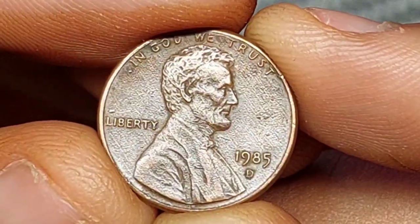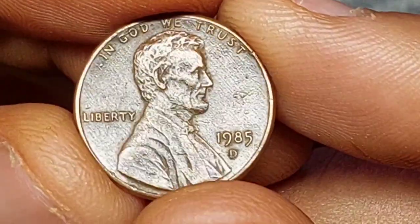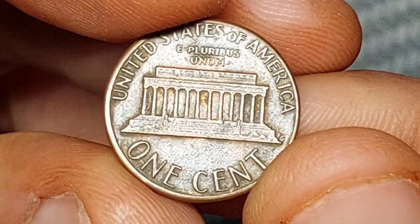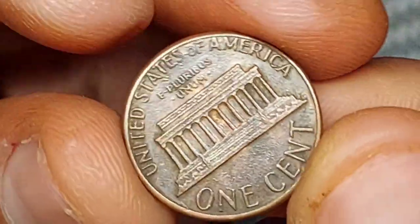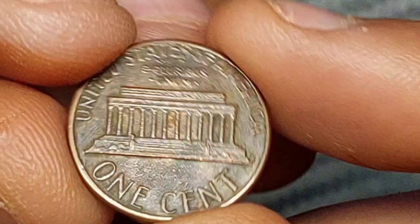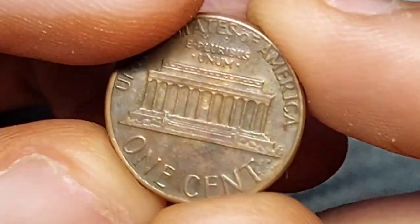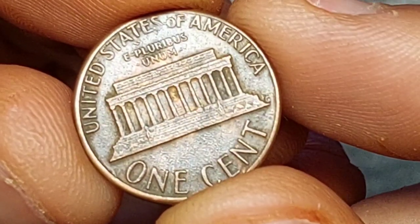While the design on the obverse may have stayed the same since 1909, the reverse design has been through a number of different versions. The first Lincoln pennies bore the image of two ears of wheat. In 1959, the 150-year anniversary of Lincoln's birth was marked with a new design showing the Lincoln Memorial in Washington D.C., and that's the image that was still being used in 1985.